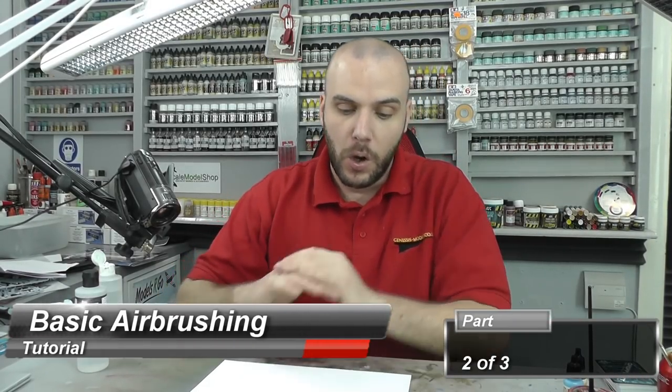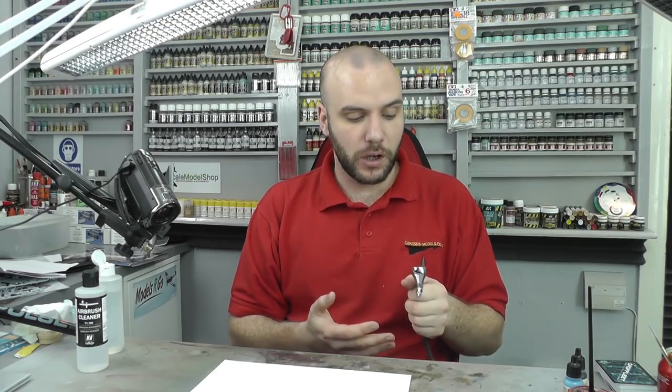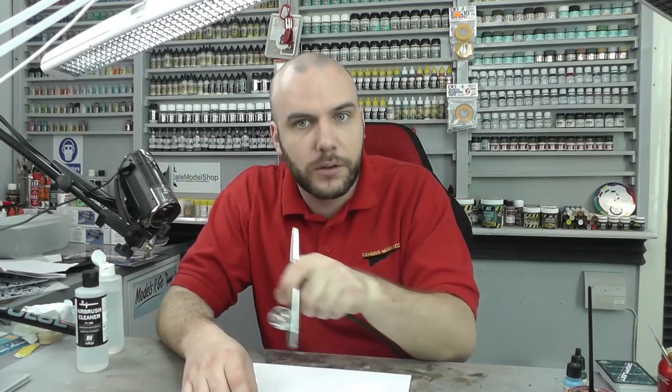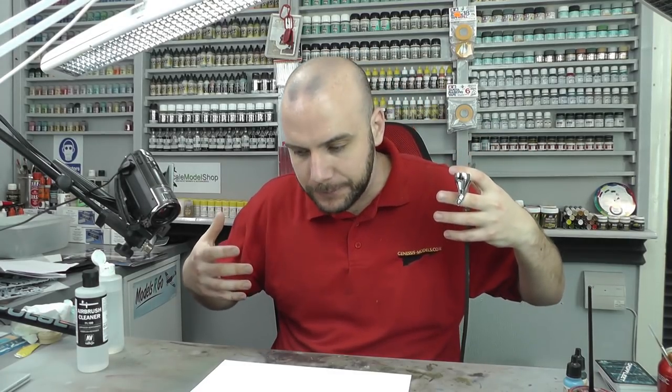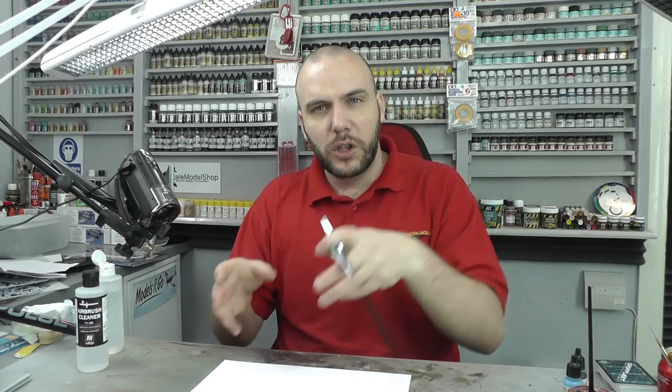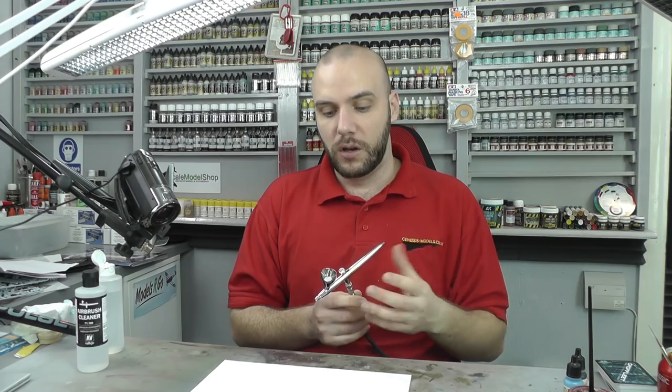Starting with the second part of our segment for basic airbrushing, we're going to do a nice little exercise. You've got your new airbrush — where do you start? In the instructions, it says just do some squiggly lines and figure of eights on a piece of paper, but really that doesn't get you learning anything. You want to learn a little bit and get used to using and getting control of the airbrush.